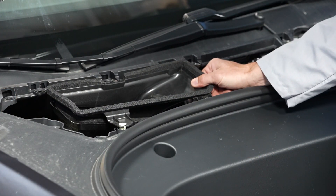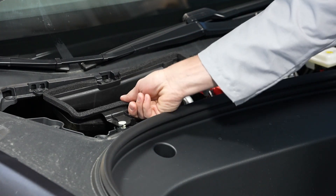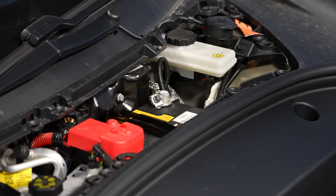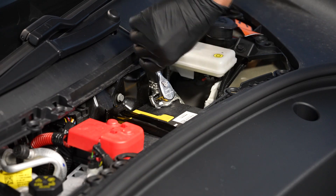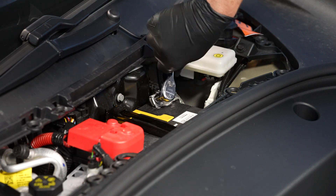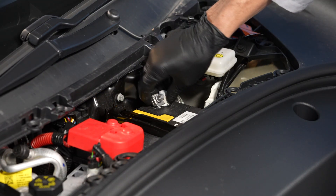Now we can remove the cabin intake duct. With gloves and safety glasses on, loosen the nut that attaches the 12 volt battery negative cable to the battery. You'll need your 10 millimeter wrench for that. And then disconnect the cable from the battery.